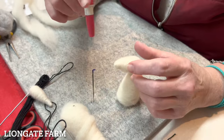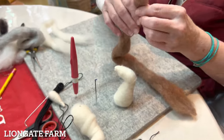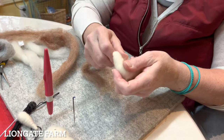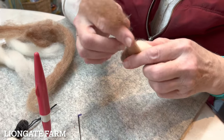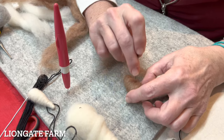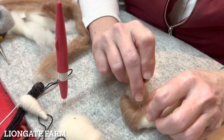Once he starts to stand, we're going to add some color. Take whatever color you've picked — I'm switching from gray to brown so you can see what I'm doing. Tear off a little piece, draft it out a little bit, and wrap it on his head. Just cover his head and start stabbing it in. You want to maintain that cone shape, especially down by his nose.